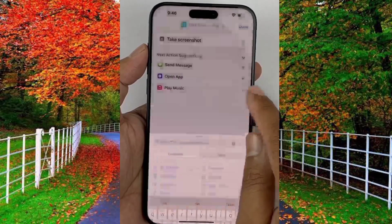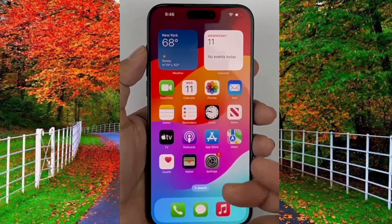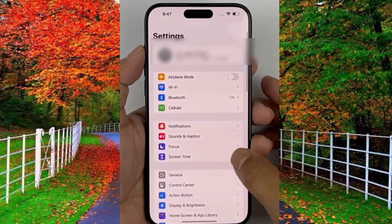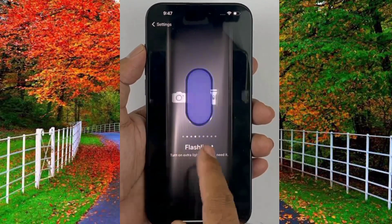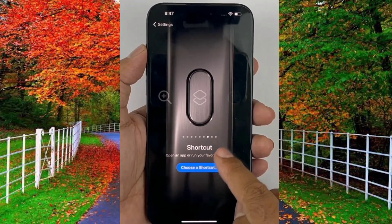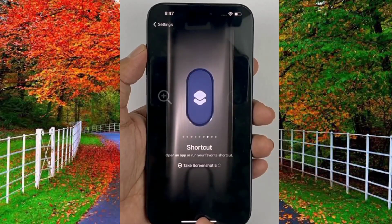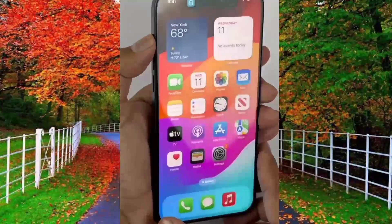Then press Done — your shortcut is added into your Shortcuts application. Now open Settings and scroll down towards the Action Button menu. Here you will see many shortcut action buttons. You need to choose an action button to create a screenshot, so tap on 'Take a Screenshot'. It is now added to the action button.